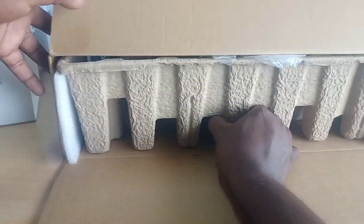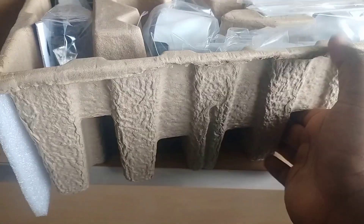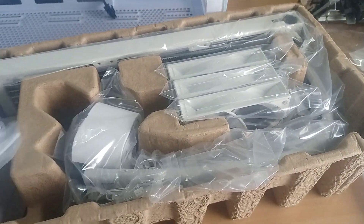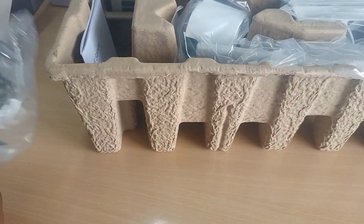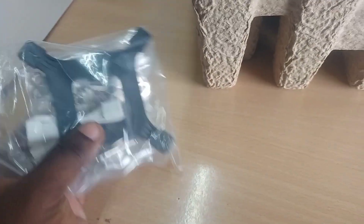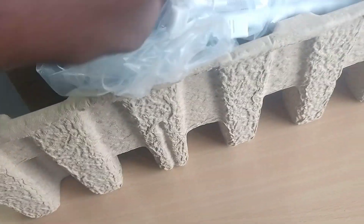Now let's open the box and check what fans and items are available inside. This kit supports AMD, LGA 1701, LGA 1250, and everything is included in the kit.